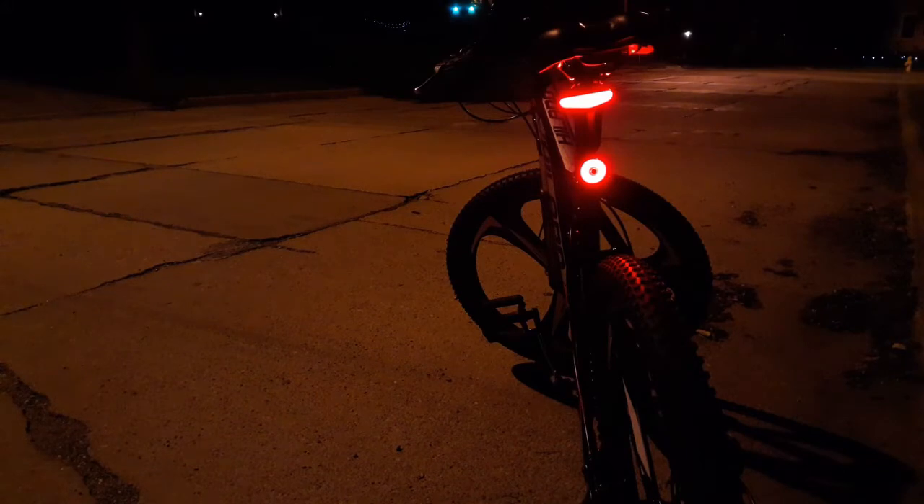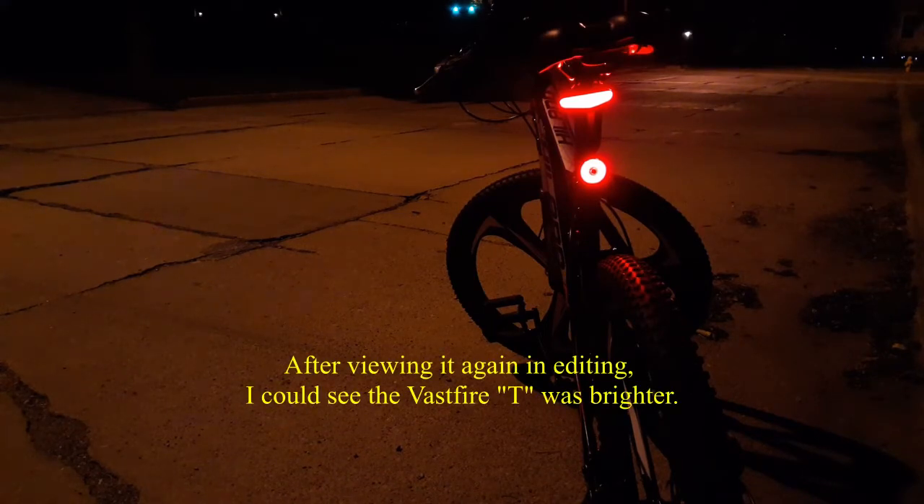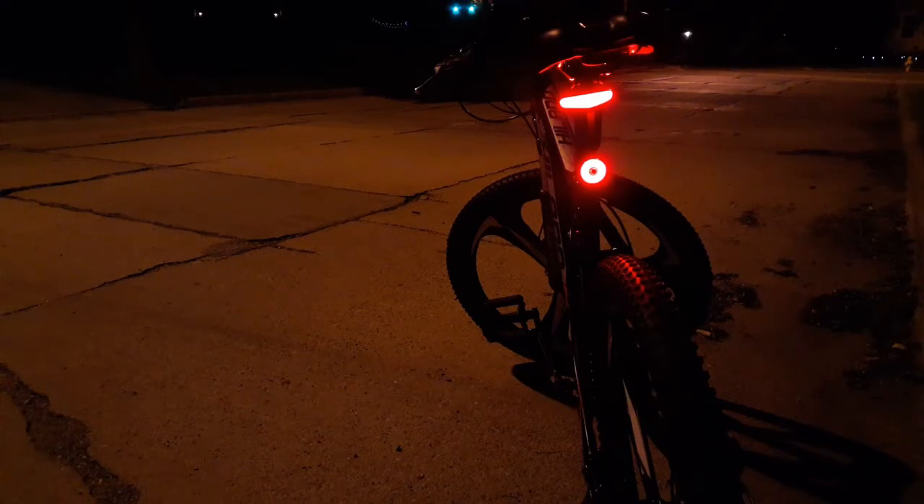There you go — you can see both lights at rest. The bottom one is the Kenny, the top one is the Vastfire one I told you about before. The Vastfire has that straight horizontal line at the top, and the Kenny has a round circle with a little dark spot in the middle. When I put on the brakes, both of them got very bright. One didn't really look much brighter than the other. With the Vastfire, not only did the horizontal row light up, but there was a vertical row as well, giving it more surface area.